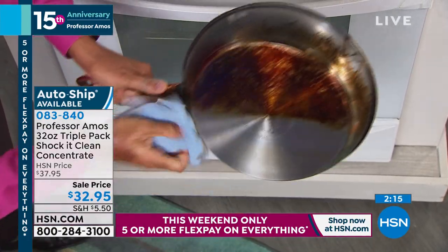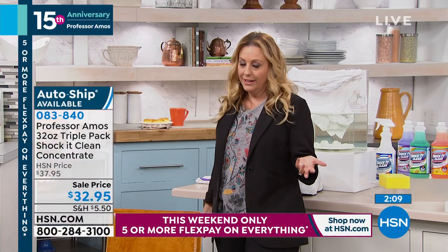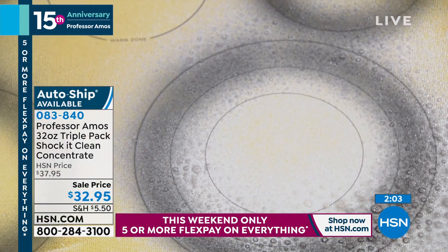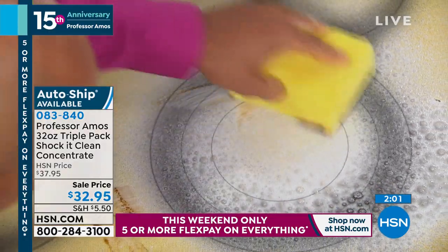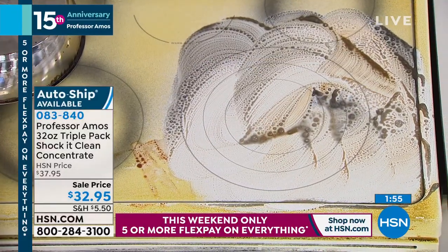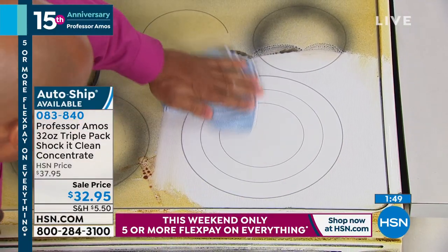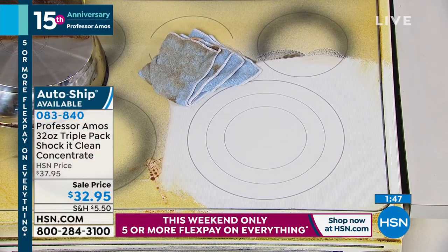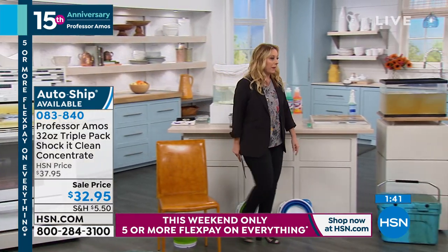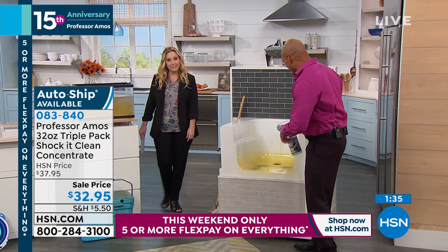I love that we have AutoShip available. AutoShip basically means you see it's on sale today — if you ever reorder it, you get the sale price. I would say AutoShip, because it's customizable. Everybody's got a different size family and different uses. When you reorder, you'll get the sale price of $32.95. And today, five flex pay on everything, so ShakaClean is $6.59 — three 32-ounce bottles that'll make 192 bottles. 17 cents a bottle.